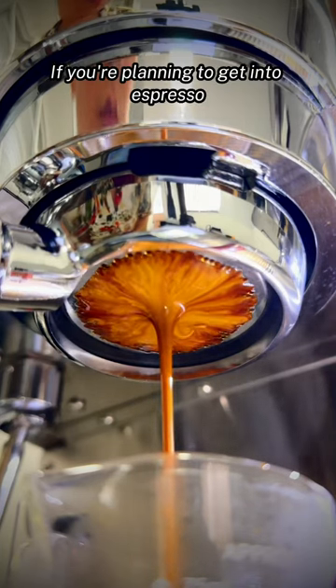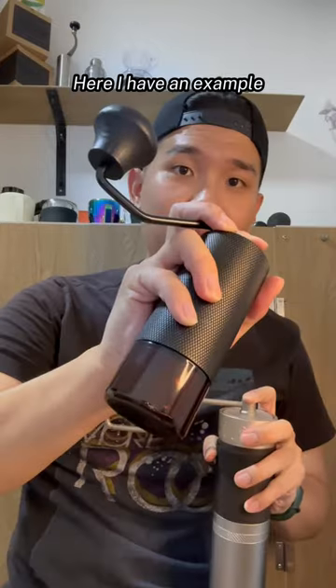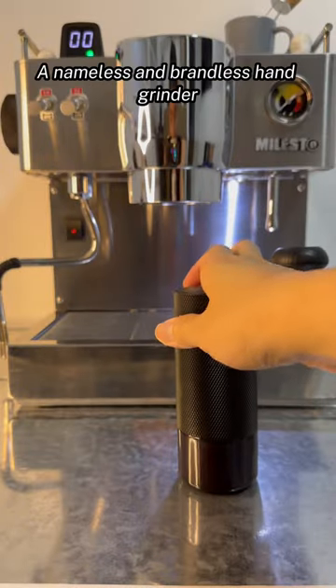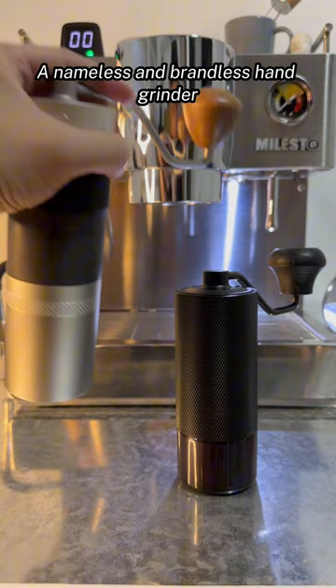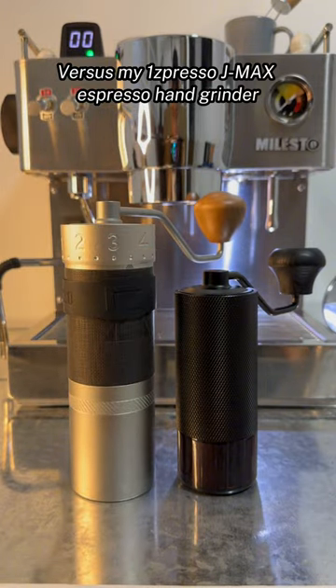If you are planning to get into espresso, do not start until you get a decent grinder. Here I have an example: a nameless and brandless hand grinder versus my Easypresso JMAX Espresso hand grinder.